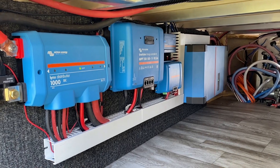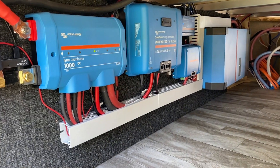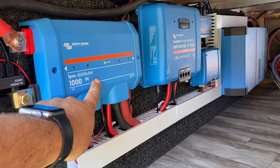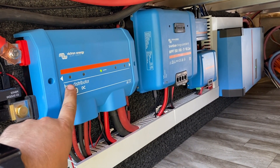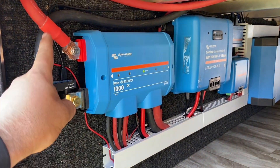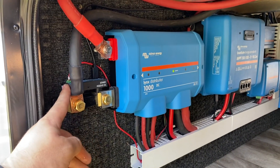Inside we have the Lynx distributor, and as you'll notice the light is working — we always do the special cable that enables that. If any of these fuses blow, this light will turn red and the blown fuse will also turn red to indicate which one needs replacing. We've got 4/0 cable to all the important bits, and the shunt here to measure power in and out.